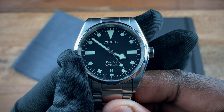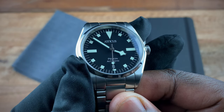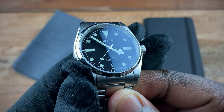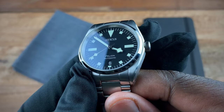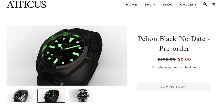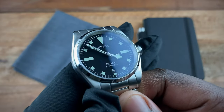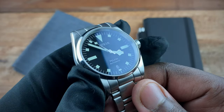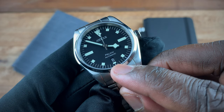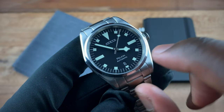We have 'Atticus' at 12, 'Pelion Automatic' at 6, and right below that we have the date — a nice white-on-black. This watch actually comes in two versions: a no-date version, which has the appropriate no-date Miyota movement inside, so no ghost clicks, and this date version. The main difference in terms of aesthetics is where you would see the six, the no-date version just has the index extend up in a rectangular fashion, much in the same way as the nine and three indices.